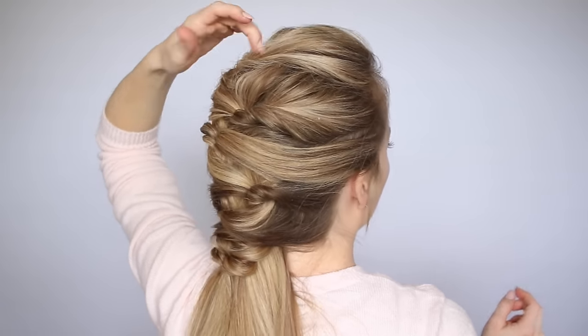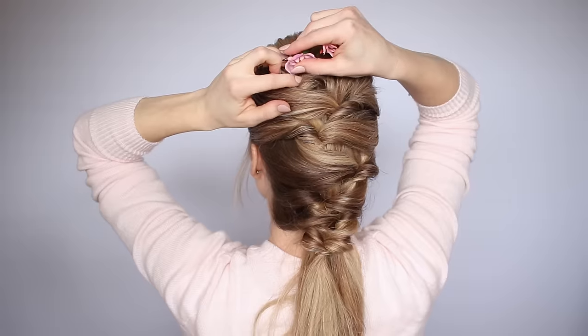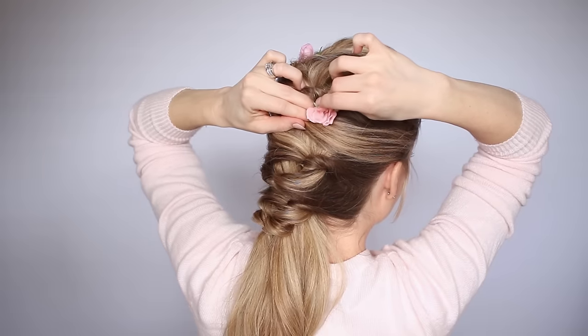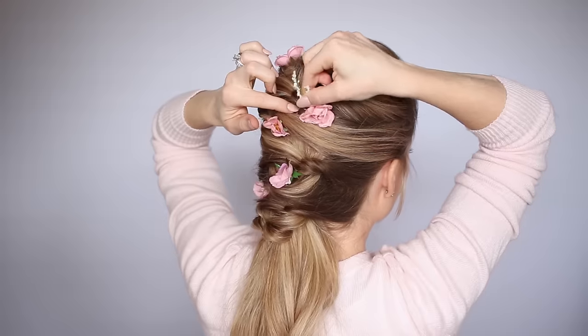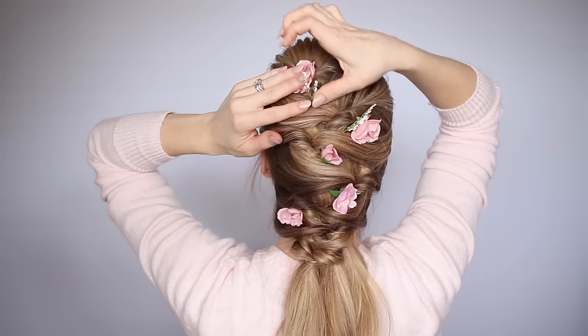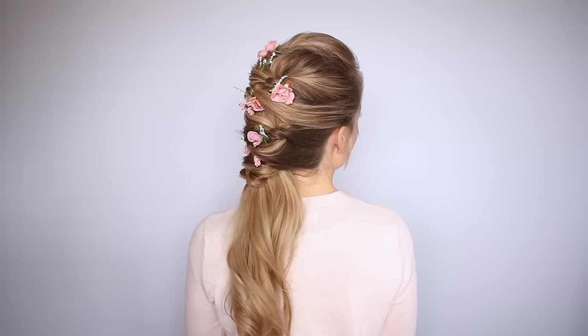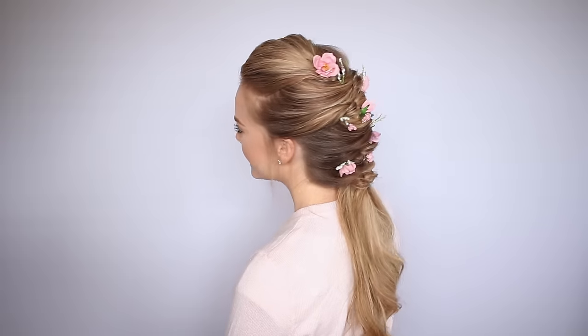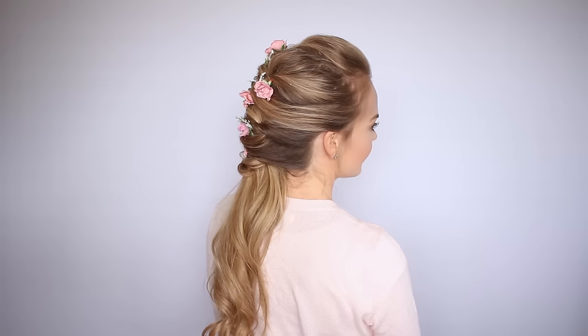That is the basic technique behind this hairstyle. You can leave it like this for wearing every day. But since this is a spring inspired hairstyle, I decided to embellish mine with a few rosebuds and flowers. These are from my local craft store, and I just slid them in sporadically using bobby pins to hold them in place. And that is the last step for this hairstyle — a really fun topsy tail ponytail that is a lot easier to do than it looks.